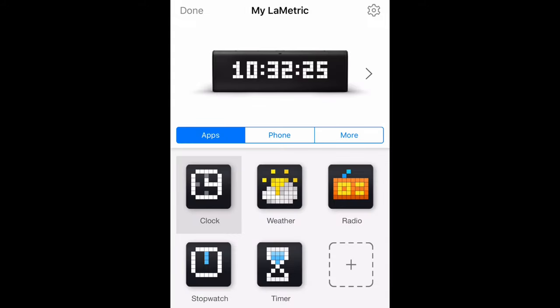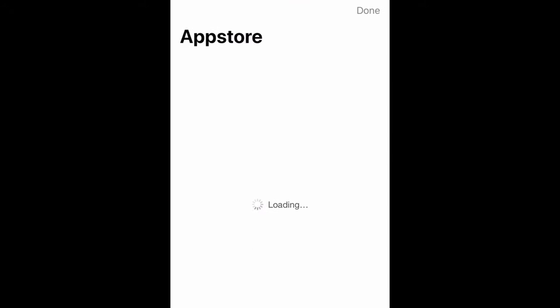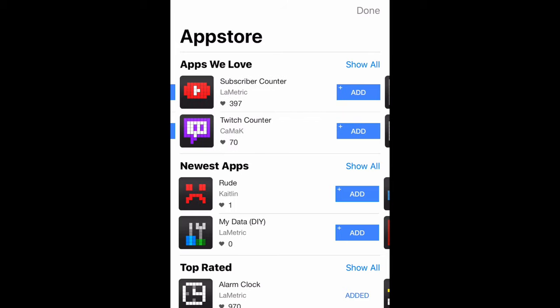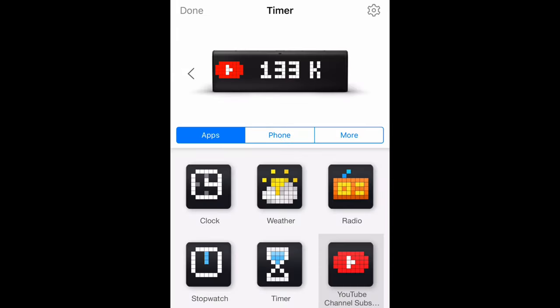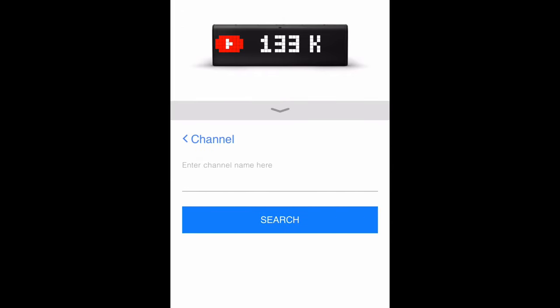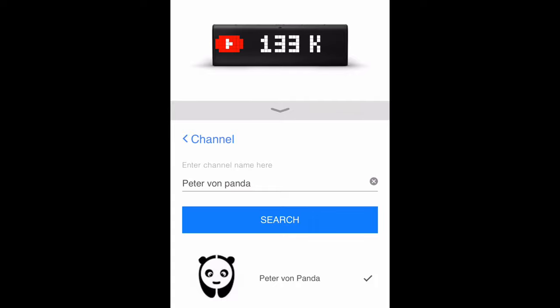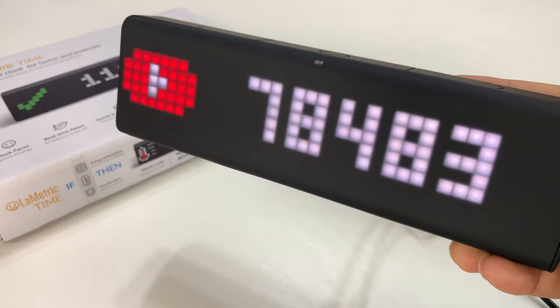I want to see if I can configure it to show my YouTube subscriber count. If I tap on my Lumetric device, I can add a variety of little apps, apparently. I'm going to hit the App Store here and see what else I can find. The YouTube subscriber app is right up there — Twitch counter, Home Connect, Sonos, Bitcoin, lots of cool stuff. I'm going to hit the YouTube Channel Subscriber Count, find the channel — there it is. Boom. Displaying my YouTube subscribers. This number represents you guys. Loving it!